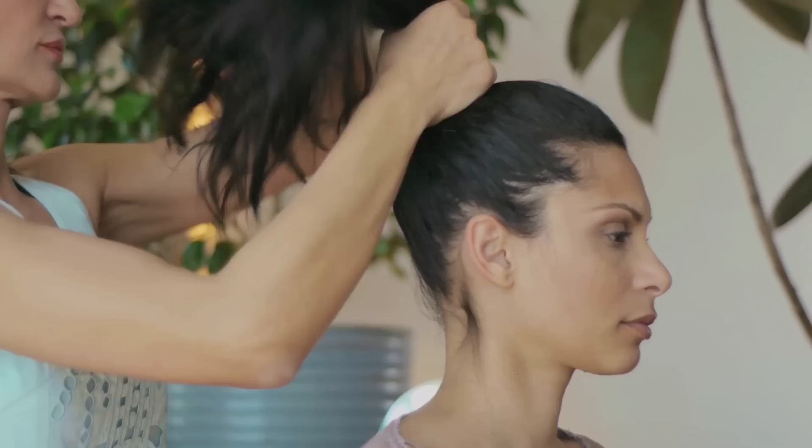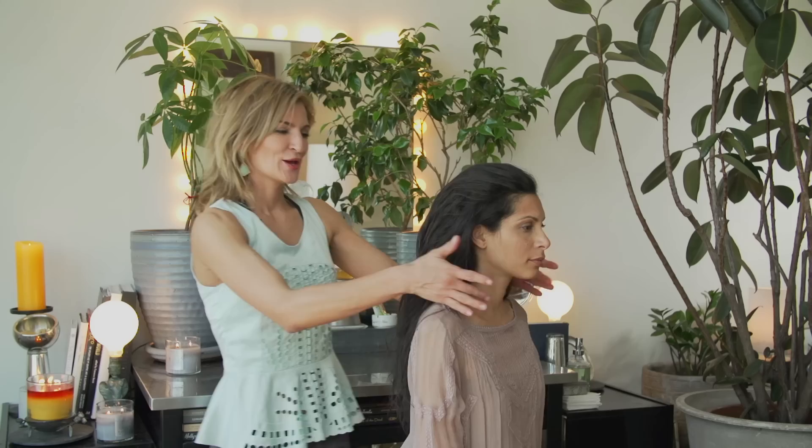Hi, I'm Michelle Dietrich, connecting with you from Pretty Snow Studio in New York City. Today, our beauty topic is how to style a puff ponytail.